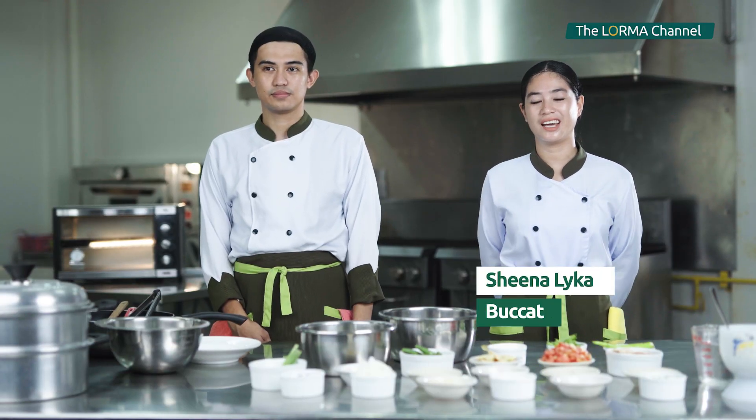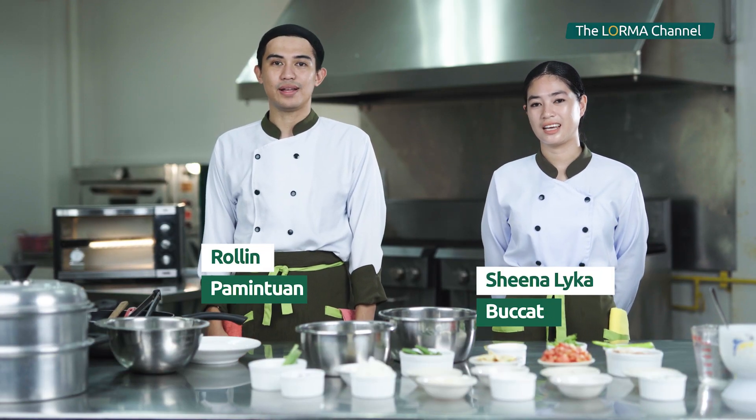Hello everyone, I am Shinalaika Bukat and I'm Roland Pamintuan, and this is the CLI Gourmet. Today we're going to prepare a Singaporean dish, Fish Head Curry.